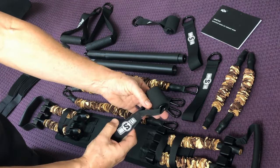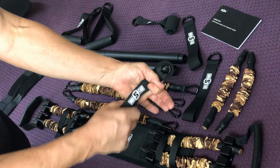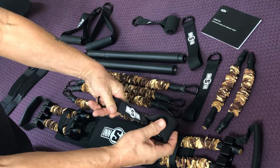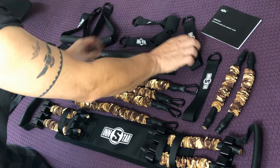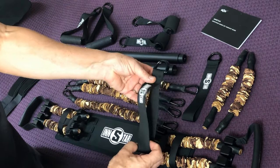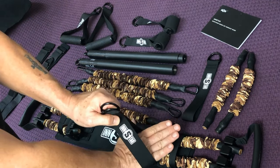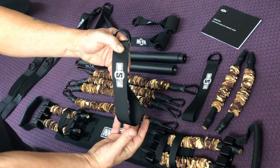Then comes your door anchors. This is the heart of a lot of systems because this is how you wedge your weight against the inside of a door frame, which I'll show you in detail — that's how you get your tension against your bands. And then the foot straps: these are pretty self-explanatory. You stick your foot in there and now you're anchoring the weight with your foot.